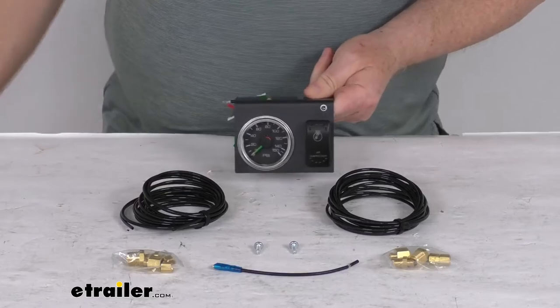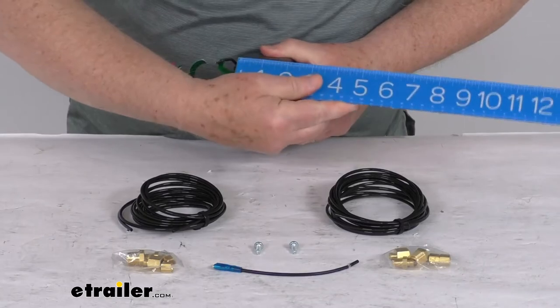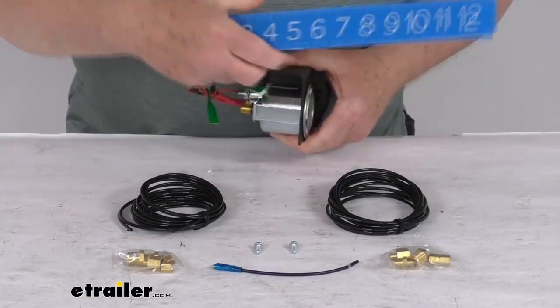The dimensions on the bracket itself — just the mounting bracket — are about four inches wide, with an overall depth of about one and three-quarter inches deep.